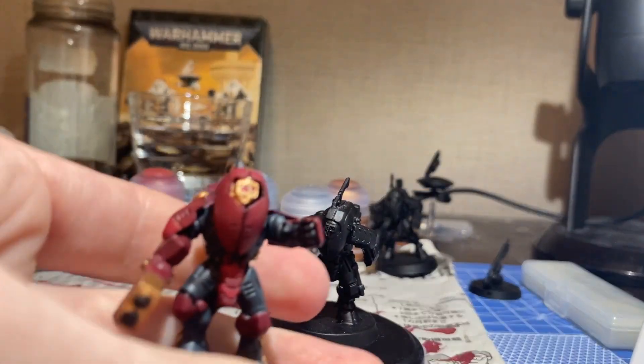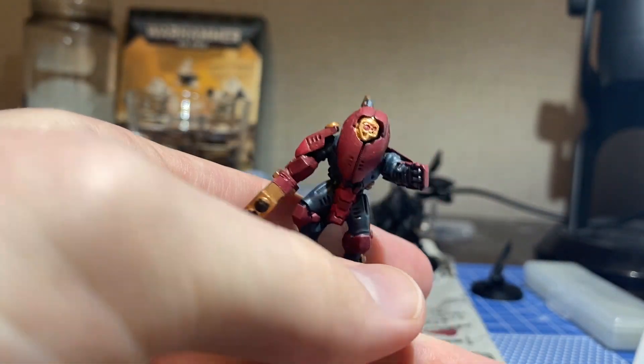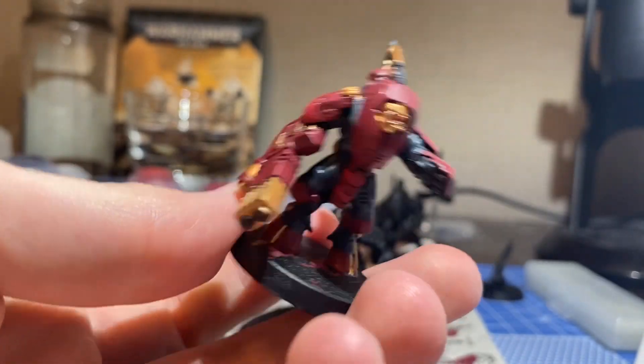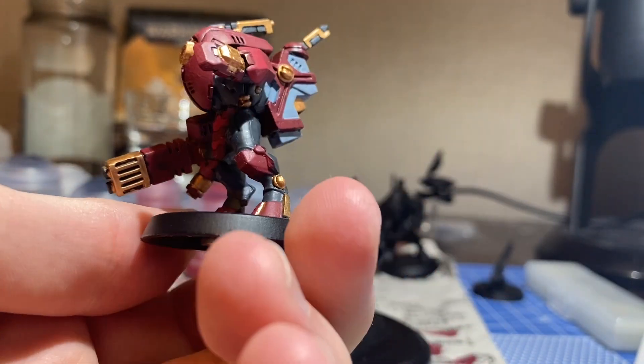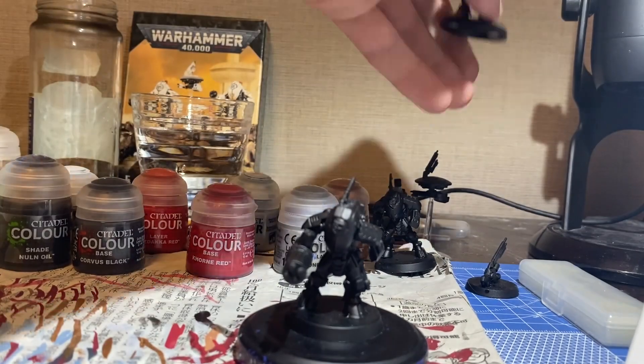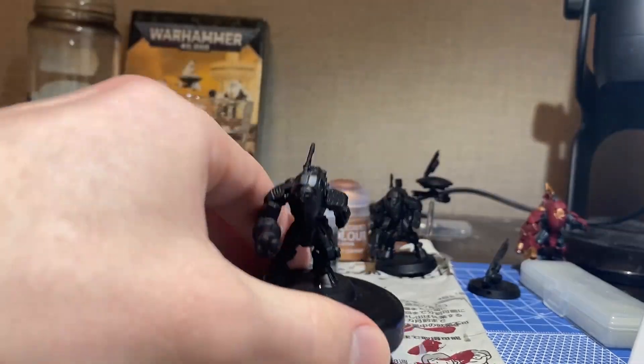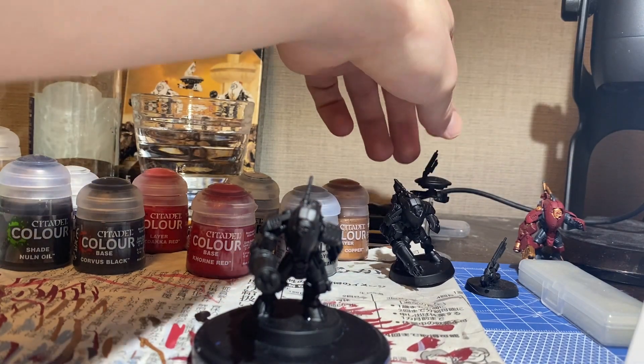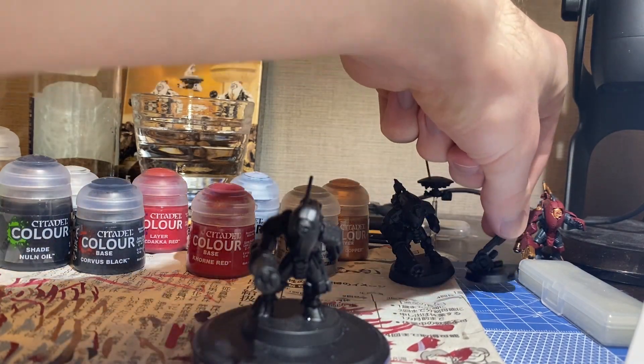Where we left off, I had just finished painting my first mini in the form of this Tau Stealth battle suit here, and I'm pretty happy with how it came out. Now it's time to paint the rest of the squadron that came in the set — these two additional stealth suits, this drone in the back, and this weird little thing here.